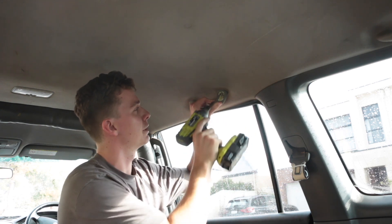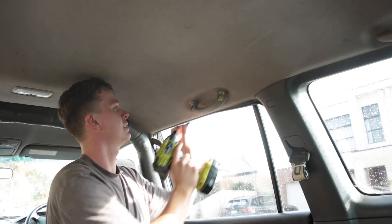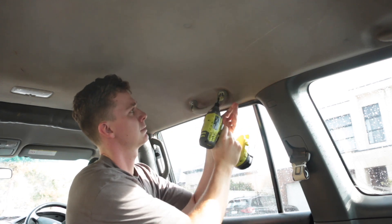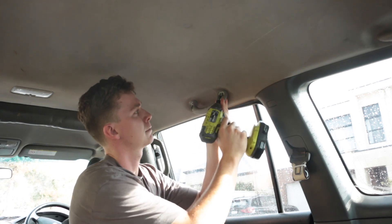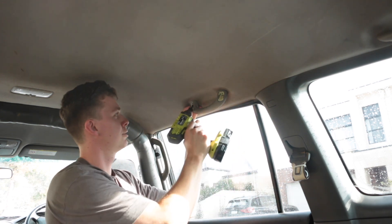We're taking off the handle. It's super easy — those clips come off, back these out, don't lose them, and take one out.